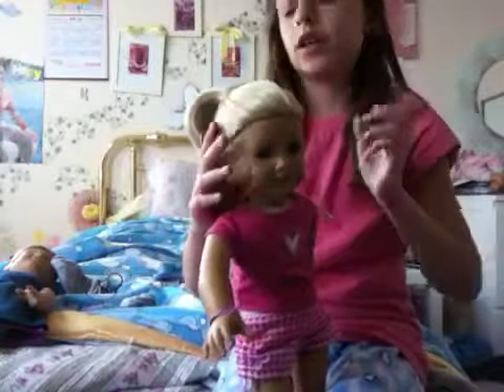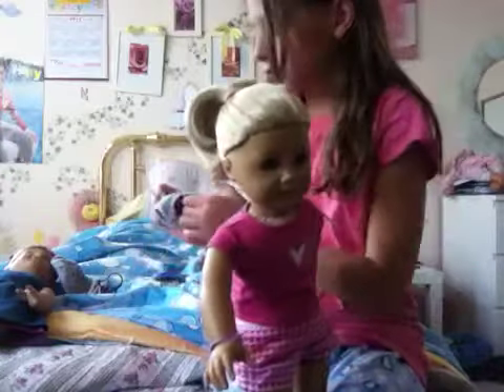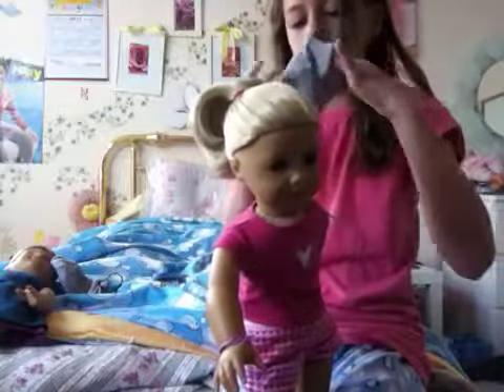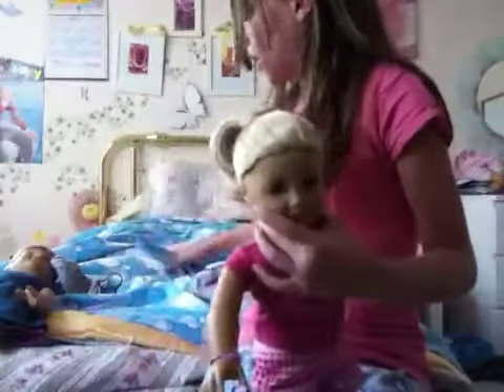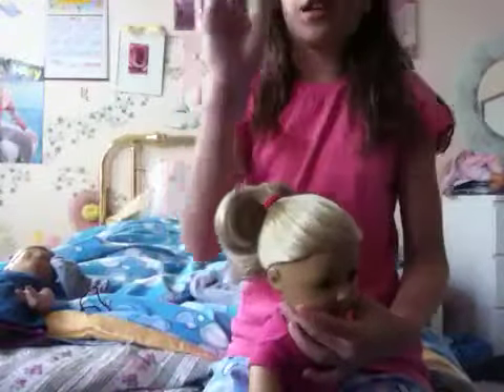So what you're going to need is a sock with the toes cut off, so it's a whole tube that you can fit your hands through. A brush, a ponytail holder, and a spray bottle. Very simple, basic stuff.